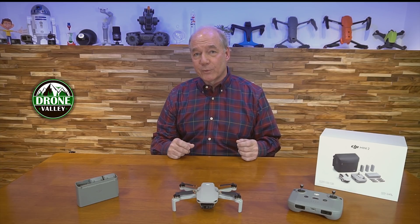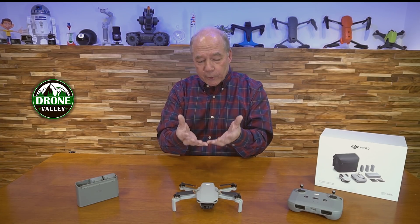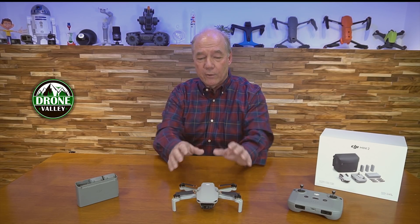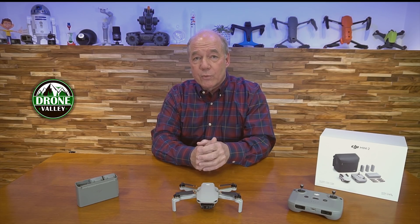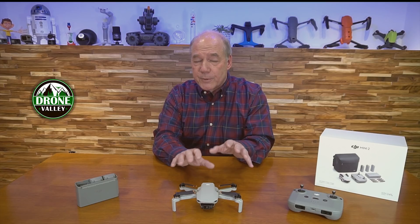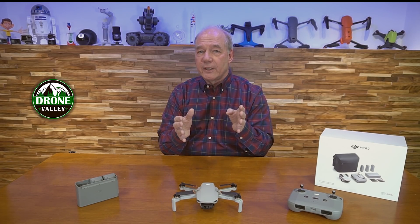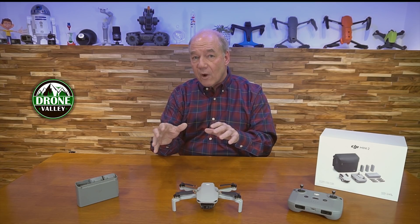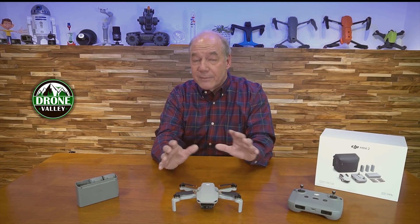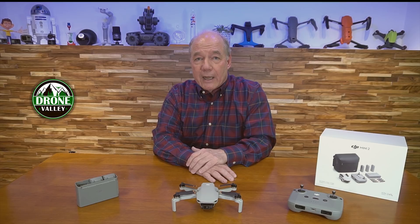When the original Mavic Mini was released about 18 months ago, I looked at it and said this drone looks like a toy — there's no way this thing can fly like a standard DJI drone. But a couple of days after flying it I just couldn't get over how stable it was. With the Mini 2, when you put it up in the air it's going to stay right where you left it, respond immediately, fly far, fly long, and take phenomenal pictures.